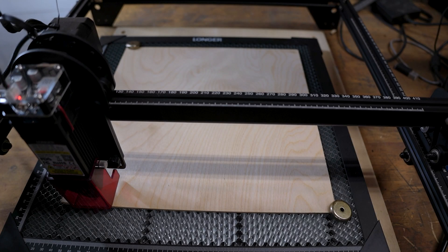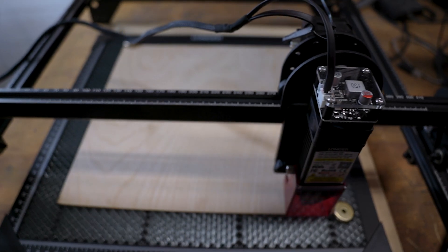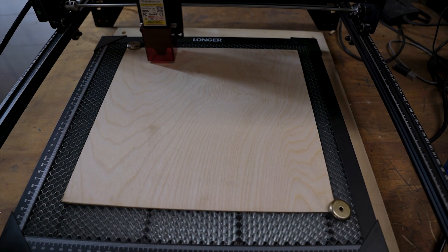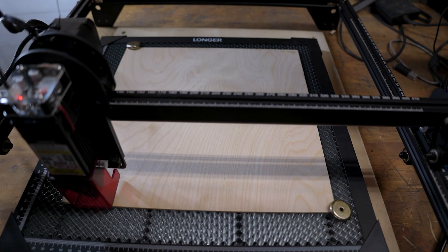The final design I'm going to do for you today is a wood project with a sports related theme. It's available through Hometown Creations — I'm not affiliated with them at all, I'll put the links down below. They put out some good projects that are pretty cool to do. I've already got the wood laid out — it's 3mm Baltic Birch. I'm scaling this down to about 6 inches, but you can scale it up or scale it down. I just want to show you what this Longer Ray 5 10 watt is capable of doing.